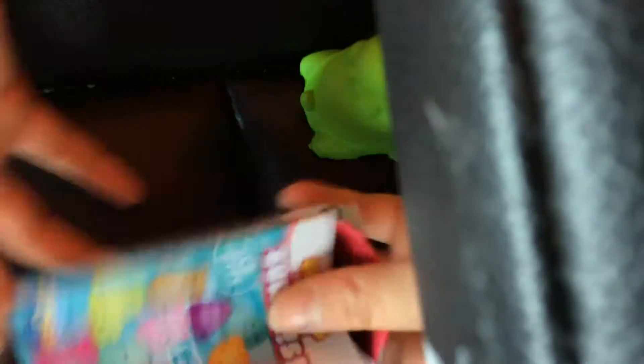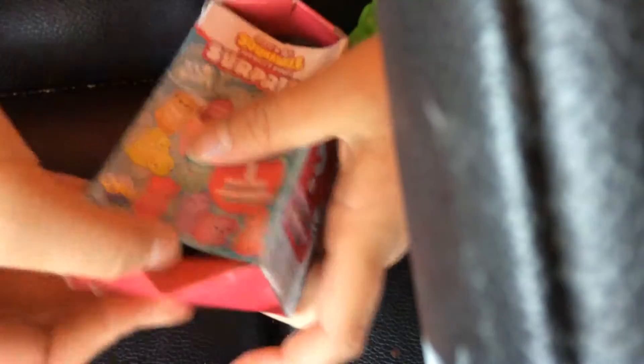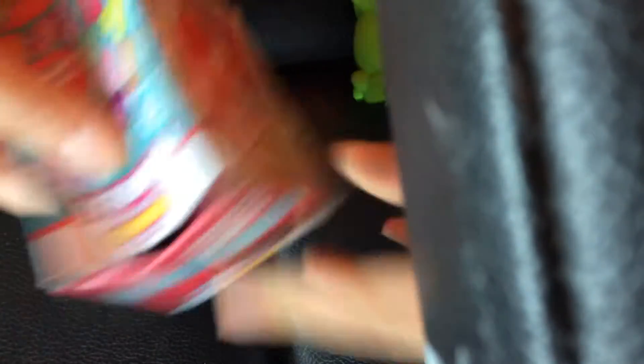So now I'm going to do the second one. It came in poor packaging, but it didn't come like this — it actually came better. But it's been smushed around in grocery bags and stuff like that. So I'm going to try and open it from the bottom.